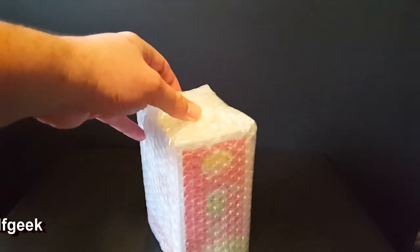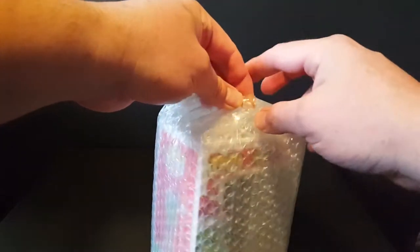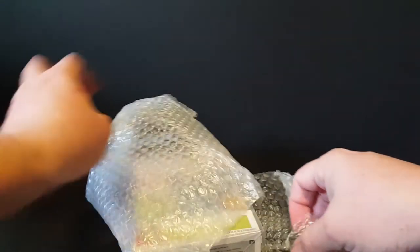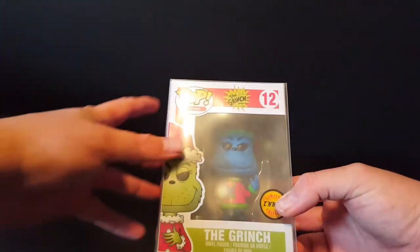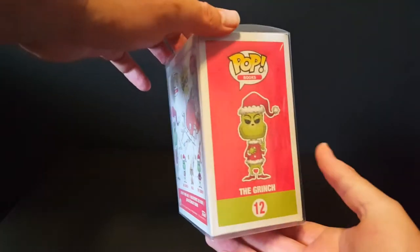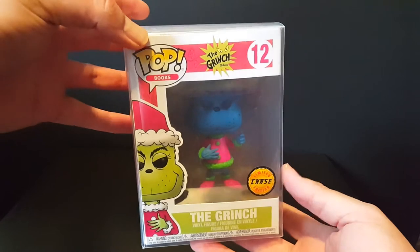So if you haven't guessed it yet, by it being a holiday themed Chase, you will know it as soon as I pull it out. Awesome packaging, Half Geek — this couldn't have arrived in better packaging. You've got tons of bubble wrap, and it's even in a soft pop protector. It arrived completely safe, so thank you so much, Half Geek, for sending this my way. My wife will definitely appreciate this.